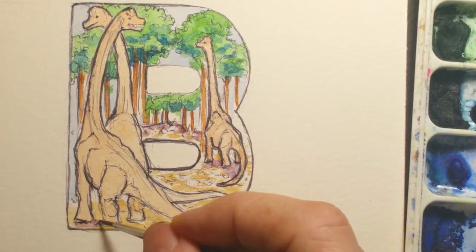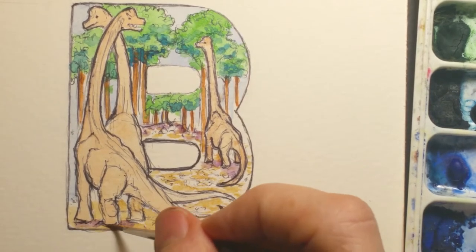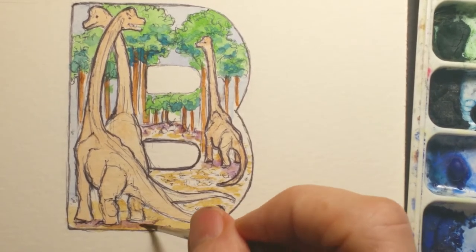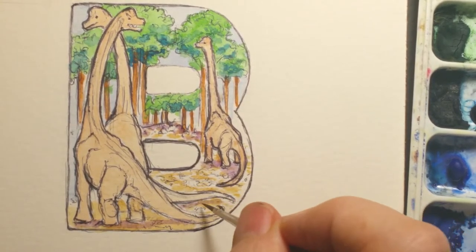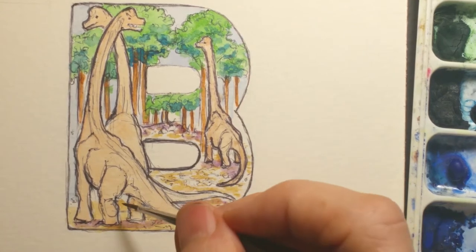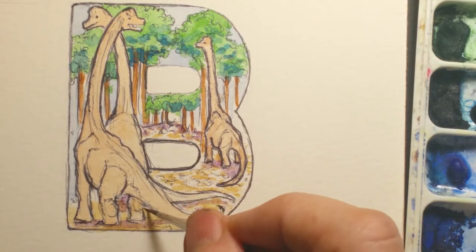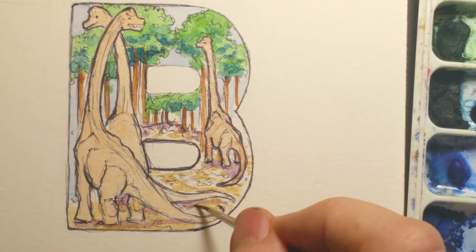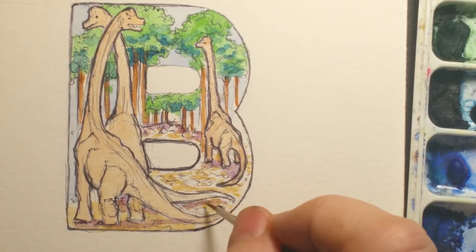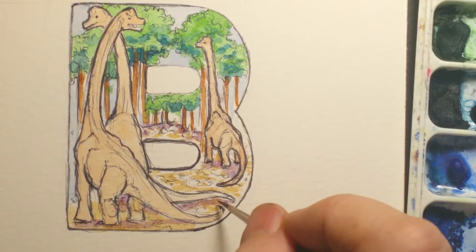I'm putting in the shadows in a purple underneath. Because the ground is more yellow, my color teacher at Art Center, Judy Crook, would always say shadows turn to their complement. So if you've got a yellow ground, your shadow is definitely going to be purple. For the trees I probably should throw in a little red, but I like the way the blue looks.